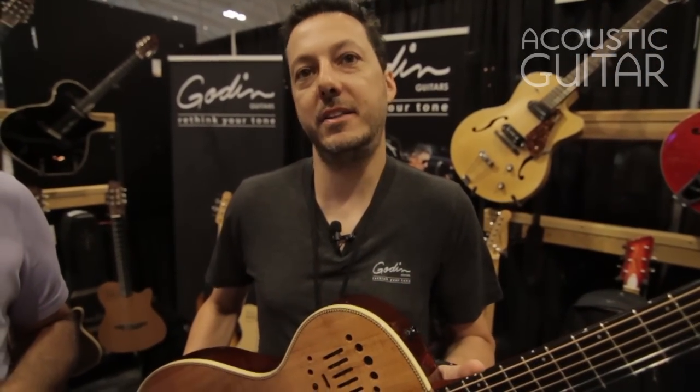We've got Mario Beifer-Ali of Godin Guitars here, and he's going to tell us about one of their new guitars that we've just heard play. You just heard Rick Latina play the Multi-Ac Ambiance Steel — this is a limited edition version.